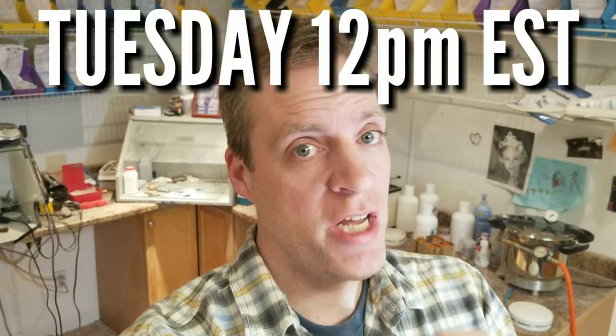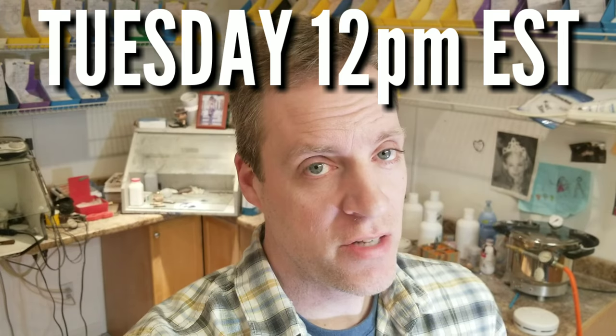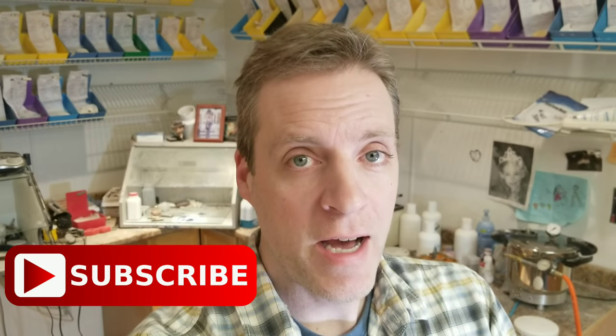Every Tuesday, join me on this channel and you're going to get a new orthodontic lab video. New videos — make sure you hit the subscribe button so you can get notified, hit the bell, and I will see you next week. But enjoy this video for now.